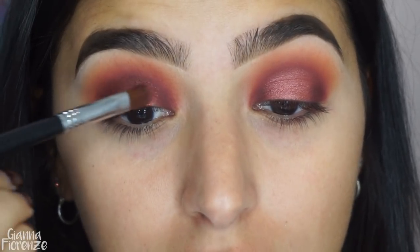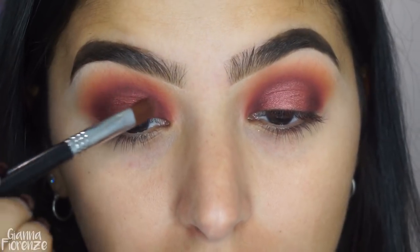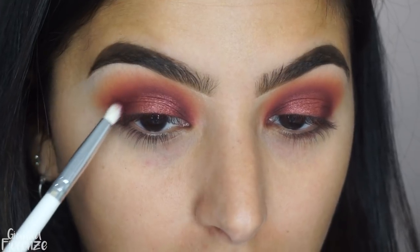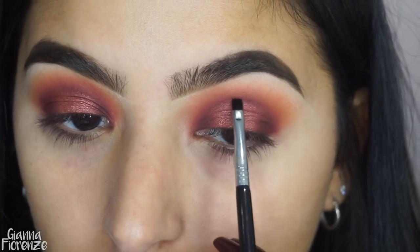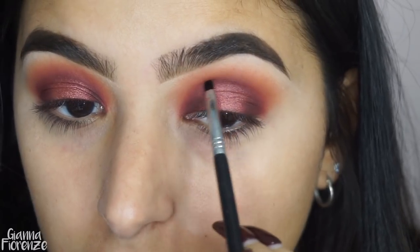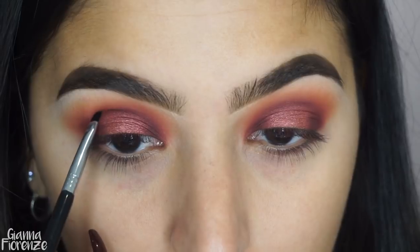Just patting it so the pigment is nice and thick and opaque on that halo. I always love using a synthetic for shimmers, especially like this one, because it's super creamy and really grabs onto the shadow nicely. Now using a water liner E17, I'm going in with Bordeaux and just lining the halo so it looks a little cleaner.